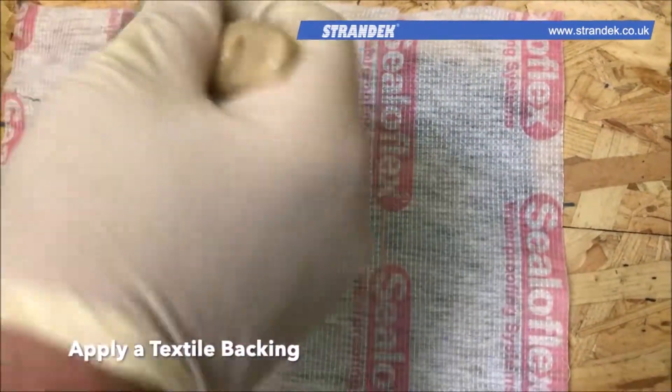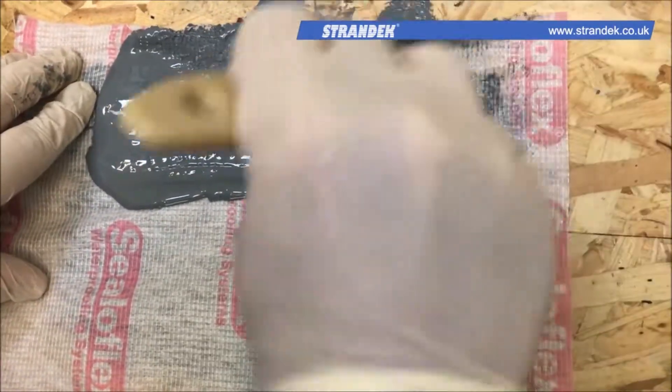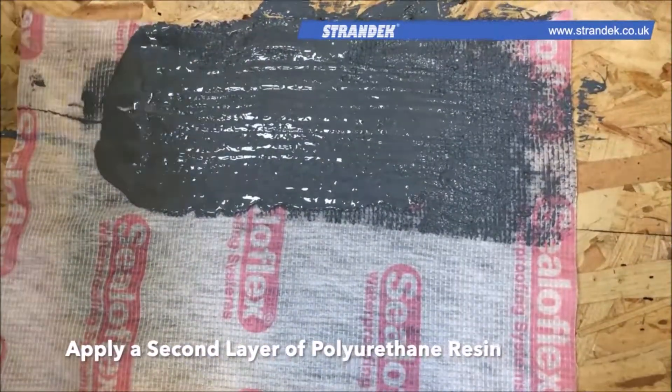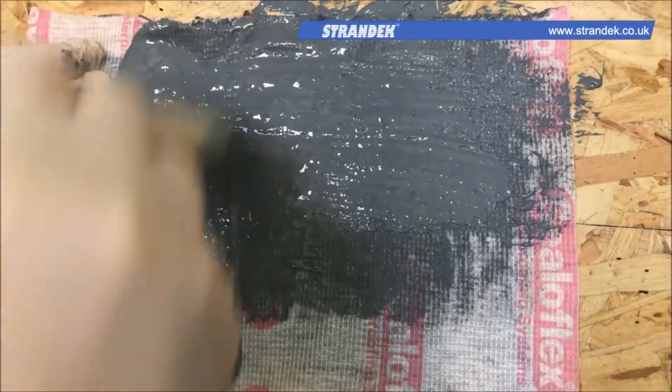Immediately after, apply a textile backing to the single layer when it's wet, and reapply the polyurethane layer on top. Completely saturate this fabric, ensuring that the edges are completely covered.